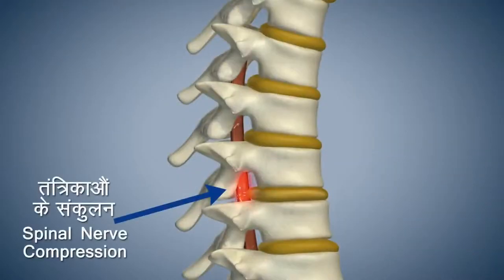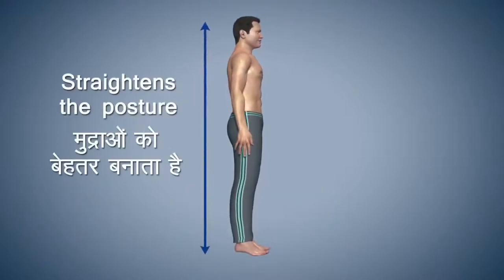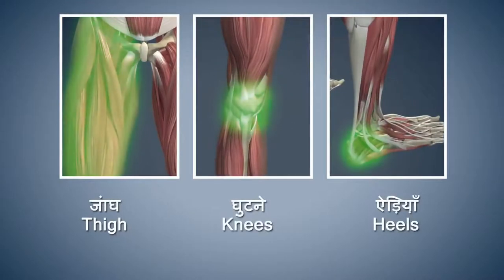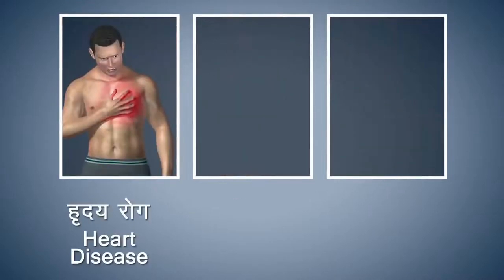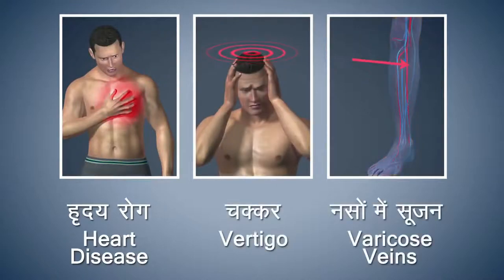This asana helps in getting rid of congestion in your spinal nerves. It helps to improve the posture of the body, and also strengthens your thighs, knees, and heels. You should refrain from doing this asana if you are suffering from any heart disease, vertigo, or varicose veins.